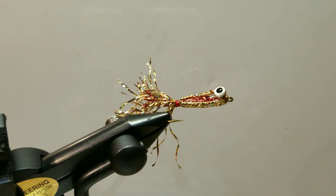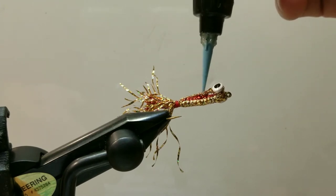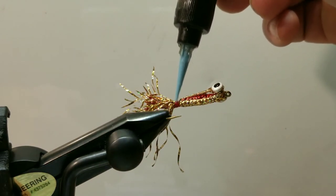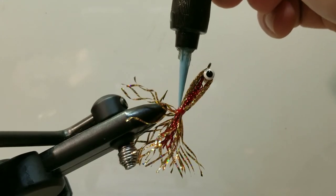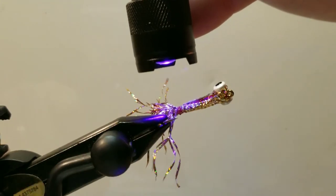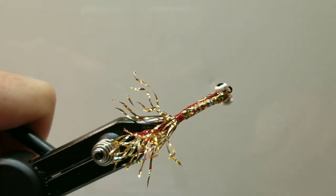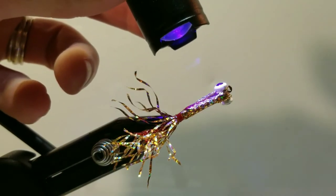To finish things off, come in with a little bit of thin UV, because there's a little hole that needs to get filled. Give things just a quick set with a zap of light, a little bit at a time, doing this over the thread as well. Once the fly is completely finished, sit with a flashlight for just a few moments and spend a little more time curing all this UV resin. For now we'll just do a quick set, and it's always good to put the caps back on your bottles.